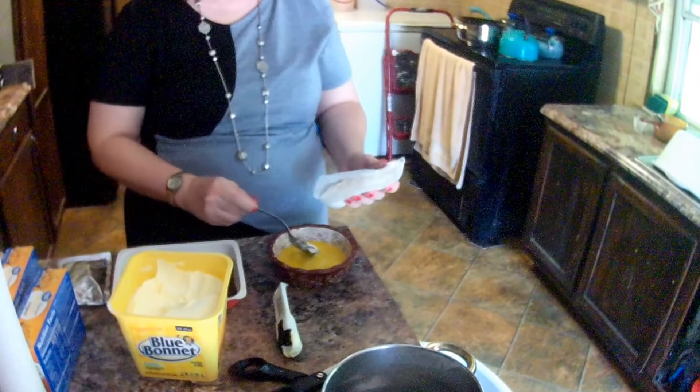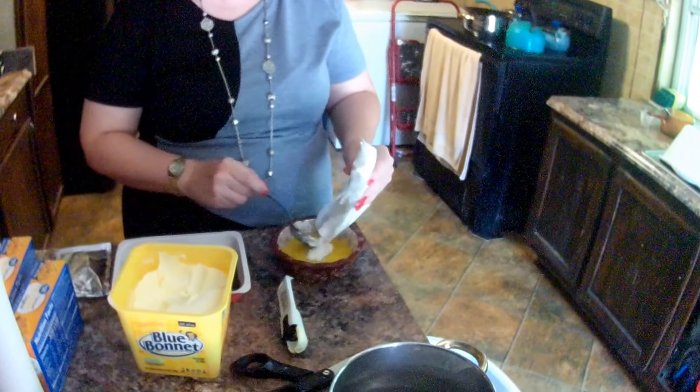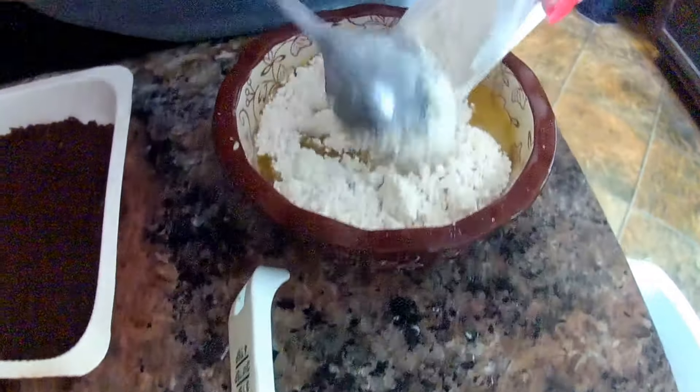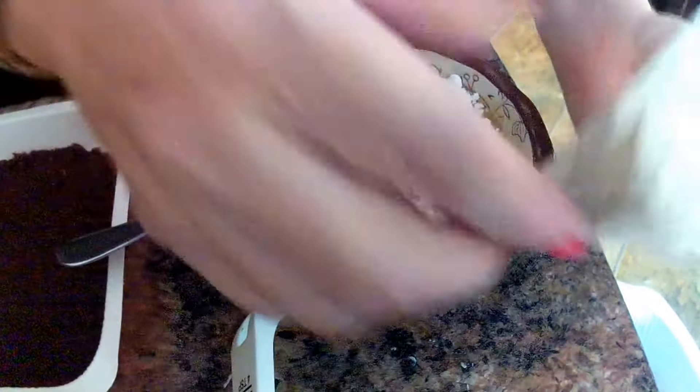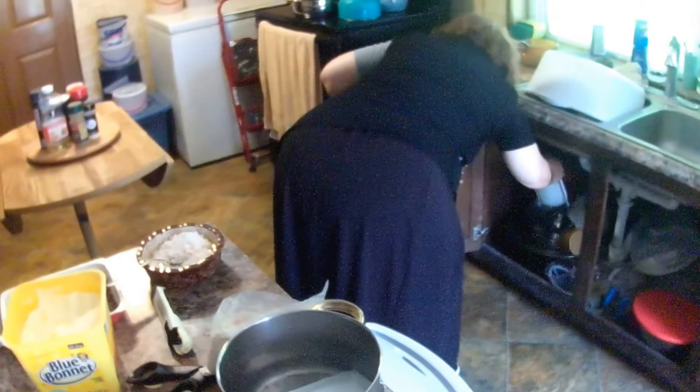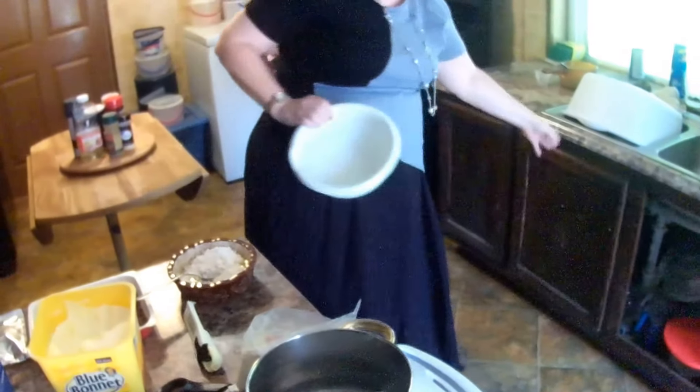All right, now I've got the spoon. It says stir in your filling mix. I think I should get a bigger bowl — I'm going to get a bigger bowl, otherwise I'm going to make a mess.